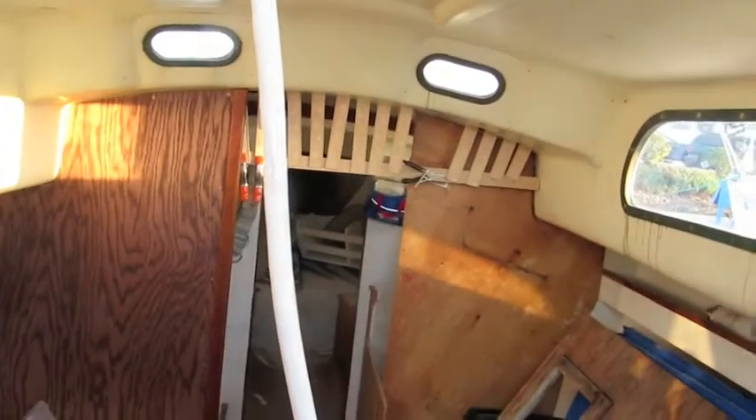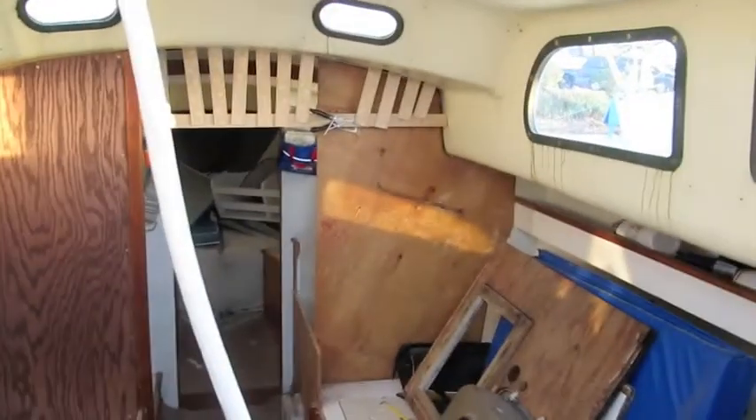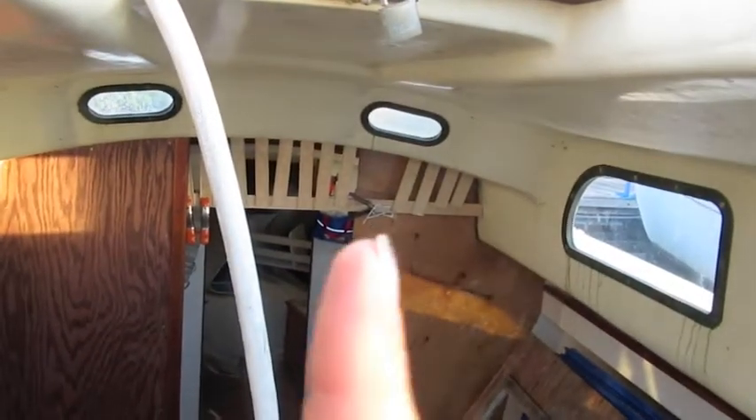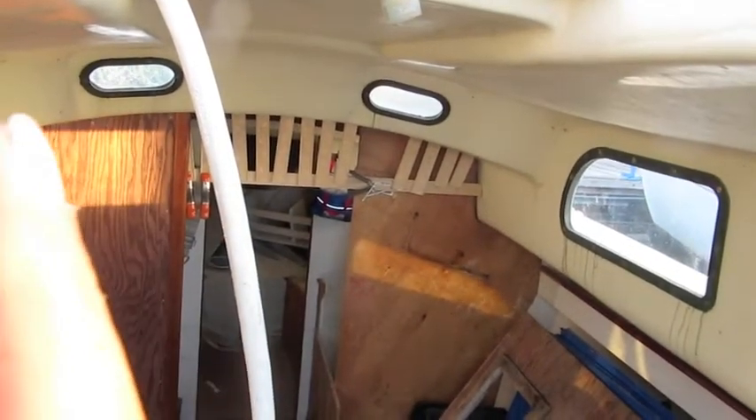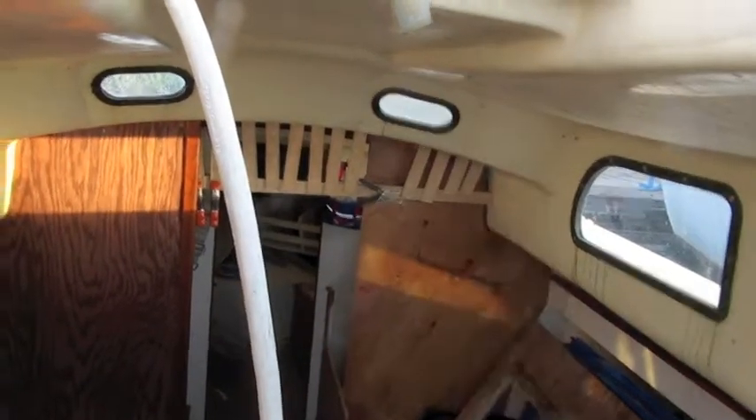Today I worked on framing out that beam. So all those little sticks you see right there — 1, 2, 3, 4 and the rest of them — they go all the way back. They're framing out this curve right here, so that I can build an actual beam to set into that curve. You can see it's going to go up — well, you can't see, but it's going to go up through the headliner into the actual fiberglass of the doghouse.